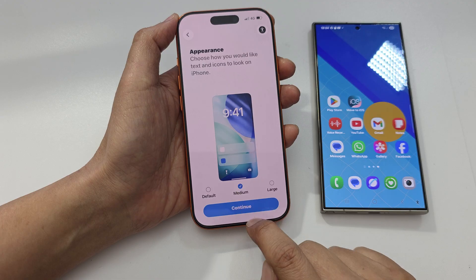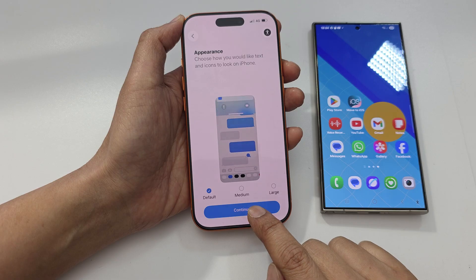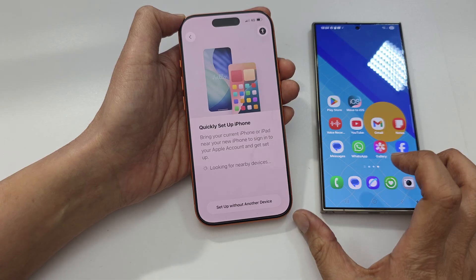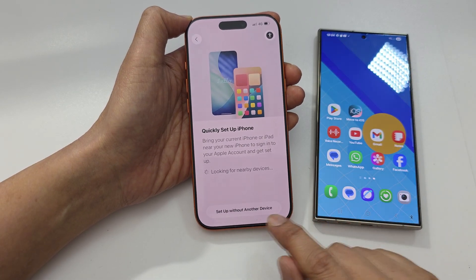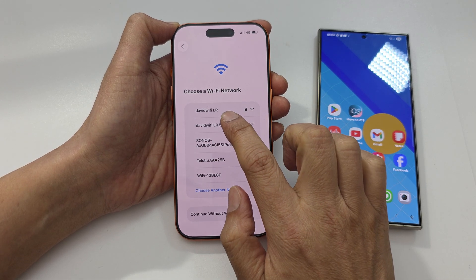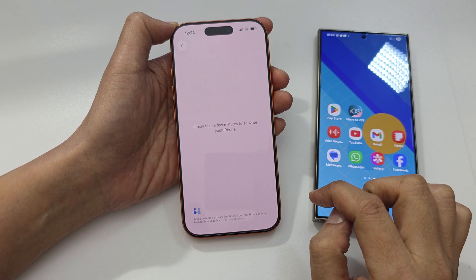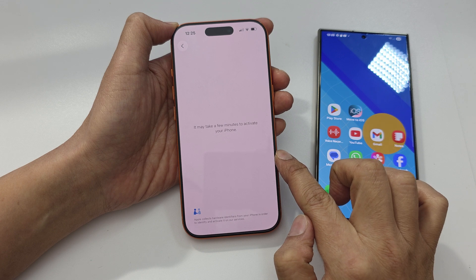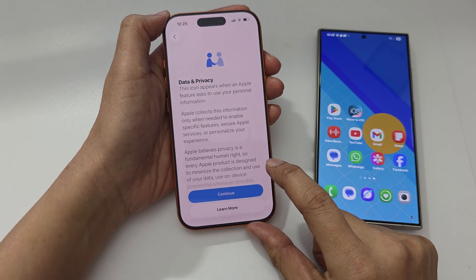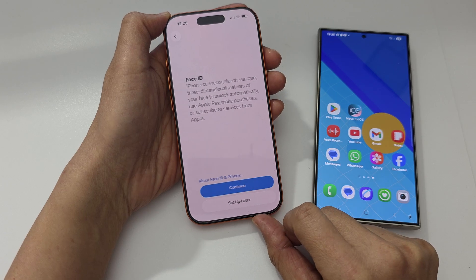Next, choose appearance — default, medium size, or larger icons and text size. I will select default and tap on continue. Here's the quick setup screen. Since we are using Android, we're going to set up without another device. Connect to your Wi-Fi network, enter the password, and once connected the phone will attempt to connect to Apple servers to activate the device.